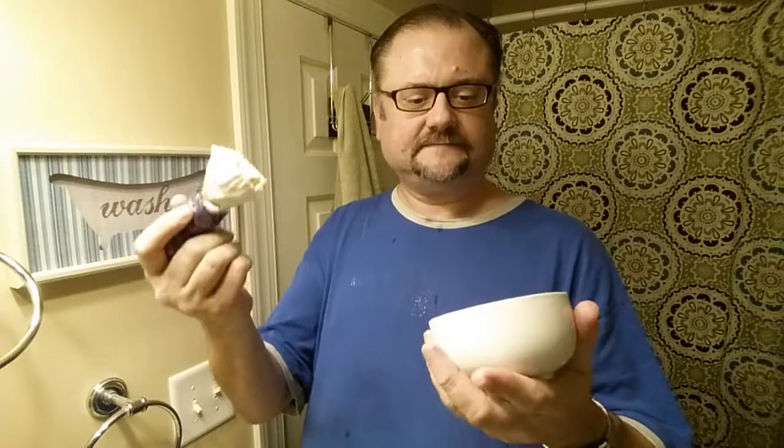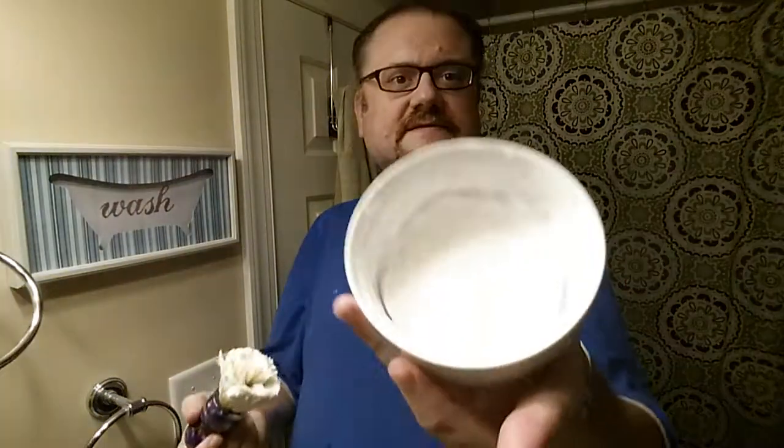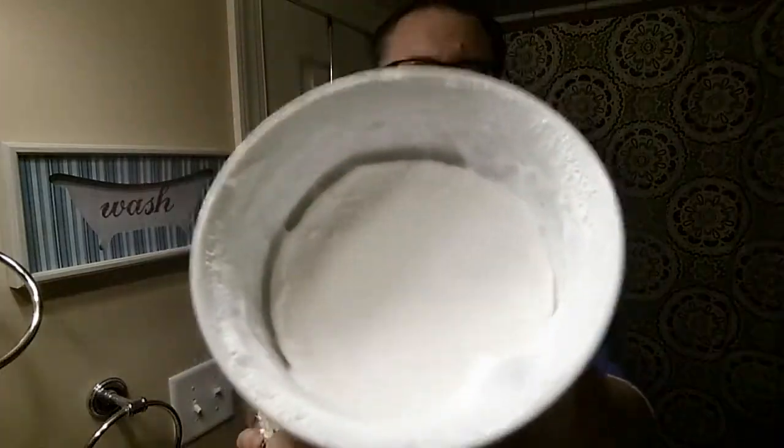Great thing about hard soaps — you can shred them with a cheese grater and mold them to any type of container you want. This guy's bloomed for 20 minutes. We'll see if the lather I get is different.